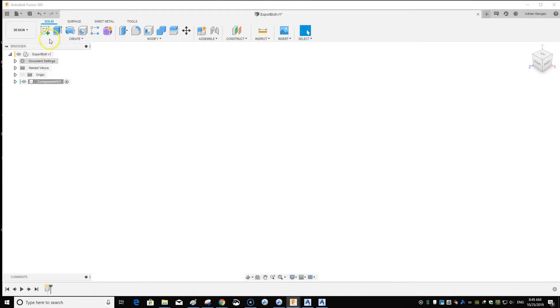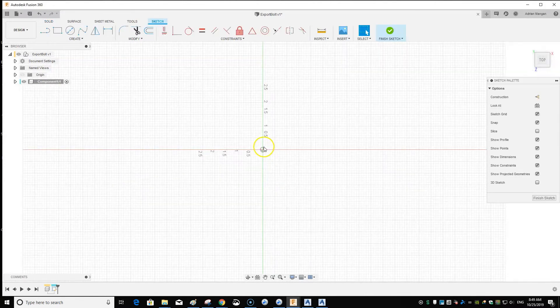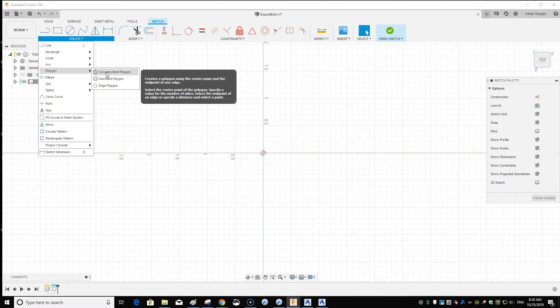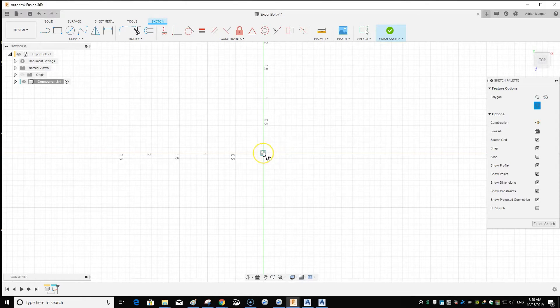Inside this component, create a sketch and pick the plane you want to work on. I'm going to create a bolt — a hex head bolt — so go to Polygon. We can do Inscribed or Circumscribed depending on your measurement. Let's do Inscribed. Go to your center point — it's always good to lock to the center in Fusion — and give it a two-inch radius.